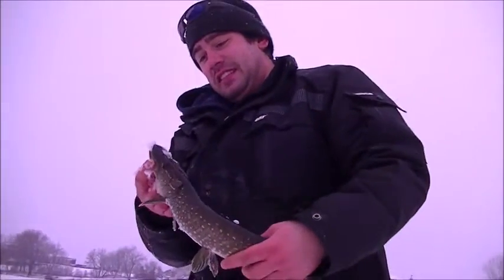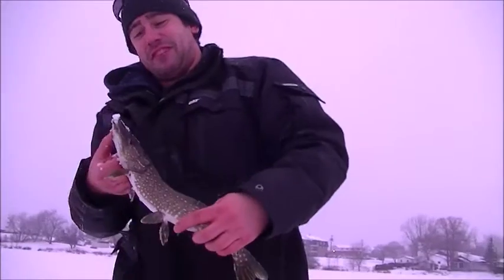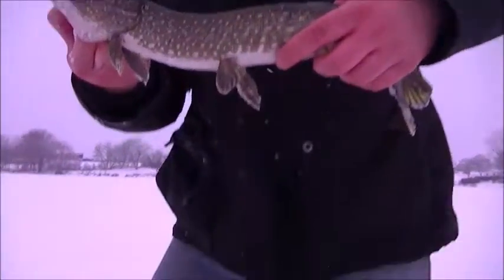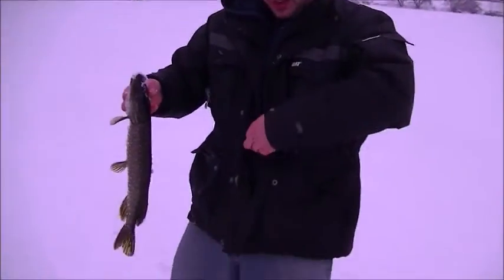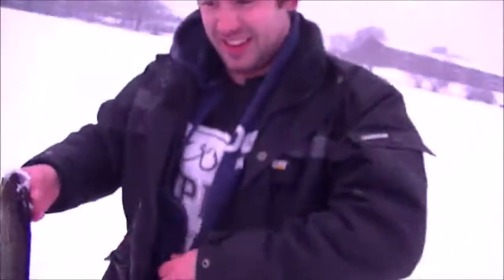With me and Shed, it's a fierce competition — we're always best friends. I turned it through a cast, right into the middle of the lake, reeled the lure in, and then the water erupted. What a violent strike! Yo Shed, what is it? It's a pike!